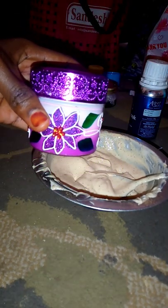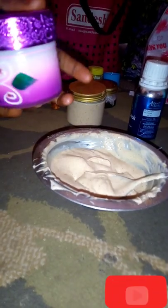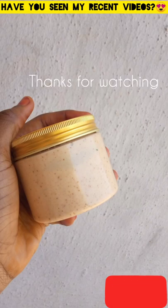I transferred the rest into this container — this is where I'm going to leave it to ferment. That's the end. I hope you enjoyed this video. Do give it a thumbs up, like, share, and subscribe. See you in my next one. Bye!